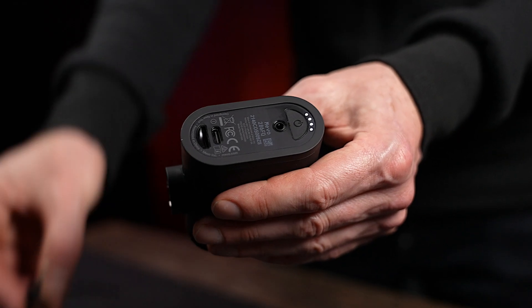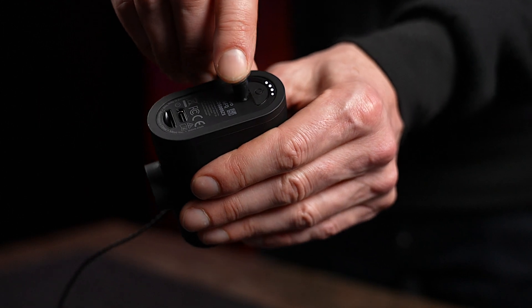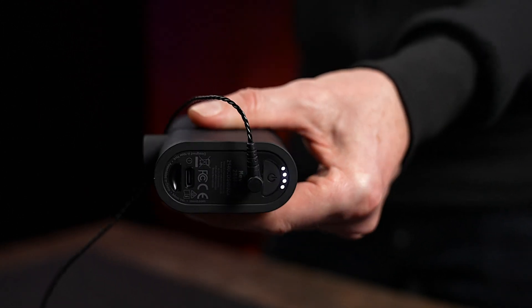If you plug something into the 3.5mm audio input jack, it'll automatically override the internal mics on the Mevo.